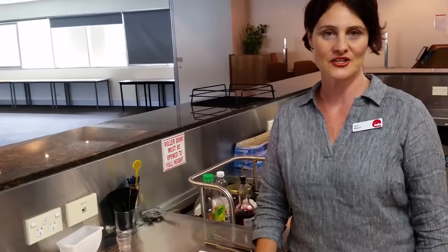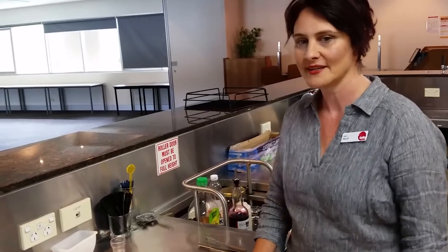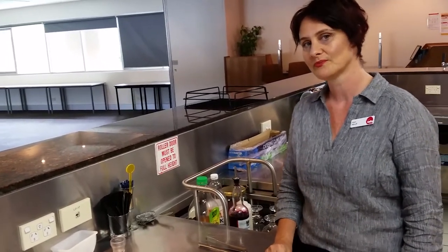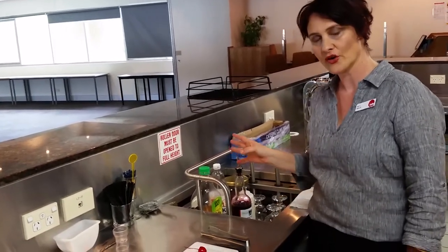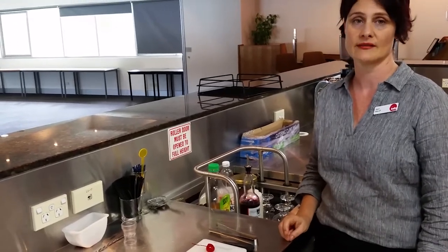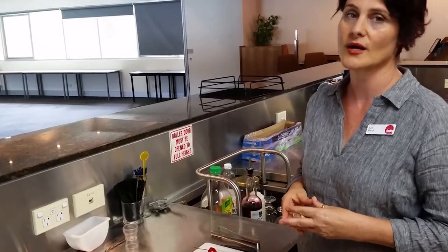Hi, I'm Kerry and I teach hospitality at Tate Queensland. I'm in one of our training bars today because I'd like to show you how to make a festive mocktail called the Rosa Pippin. First of all, what you need is the ingredients, the correct equipment, and the method. The method we're going to do today is called the build method, which means we just build everything into the glass, so it's quite simple.